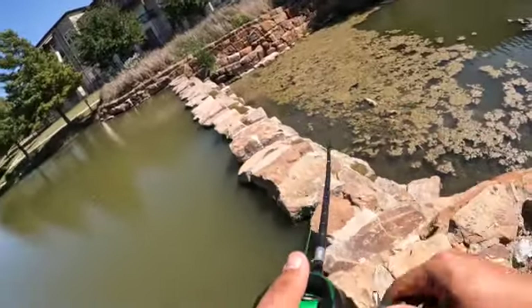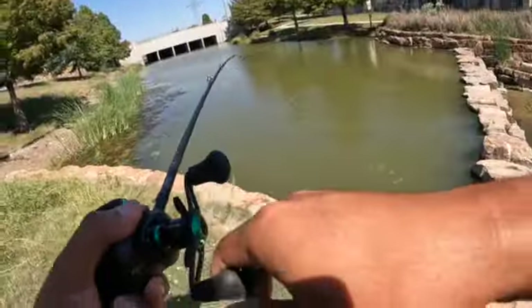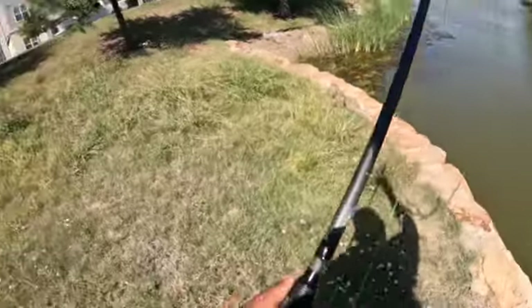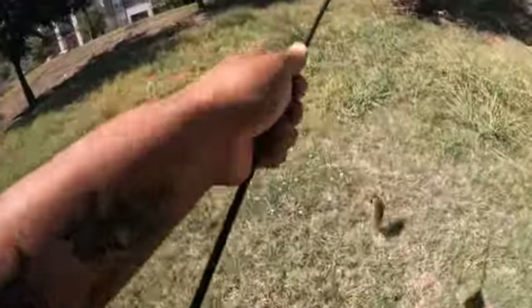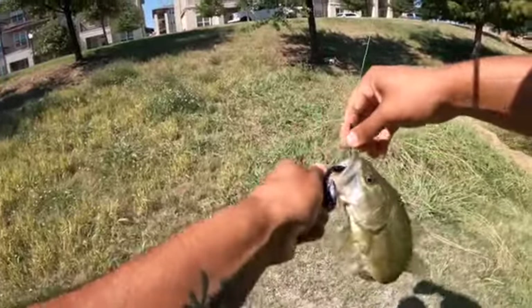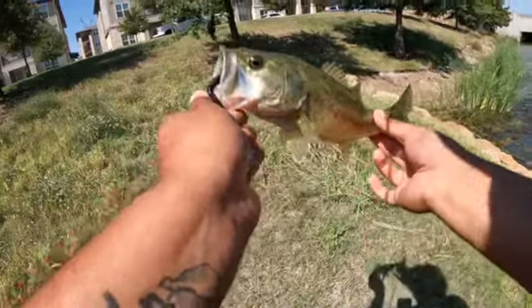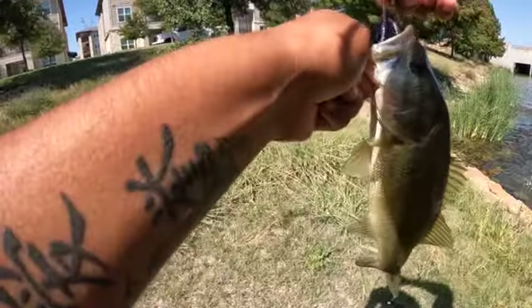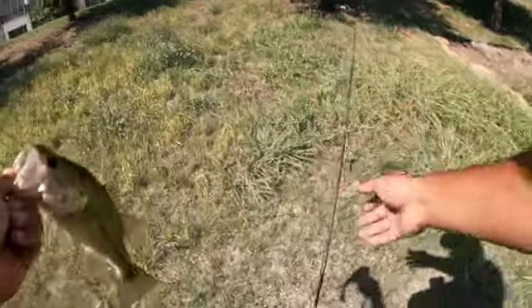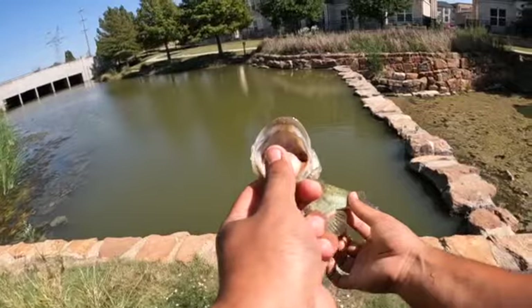There you go — got one! A little one, but he got it. My first ever fish on a speed worm! No freaking way — first ever fish on a speed worm. Got it out safely. Just barely missed his gut — I'm so glad I set the hook when I did. Nice.